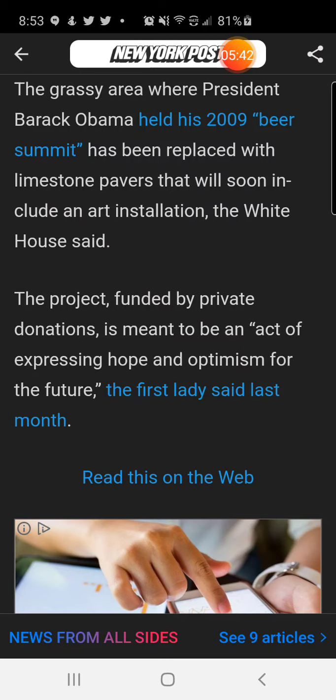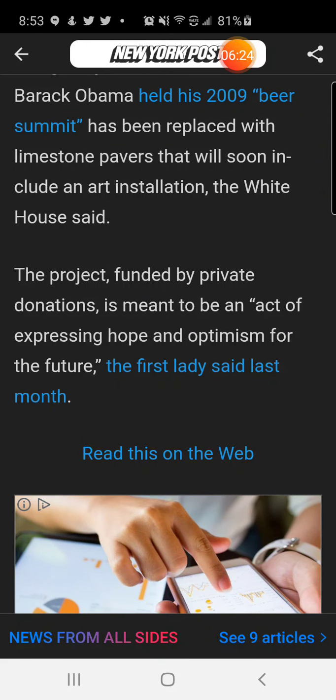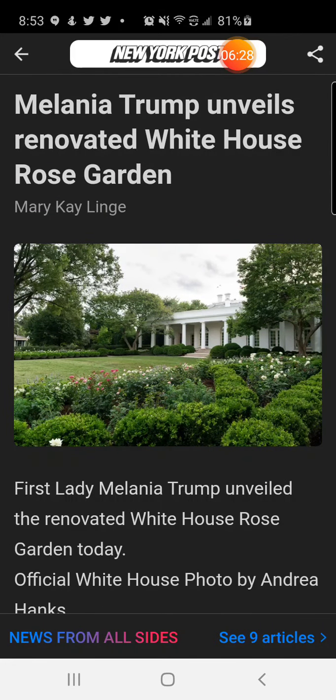The project, funded by private donations, is meant to be an act of expressing hope and optimism for the future, the First Lady said last month. That means she didn't have to ask people for money. With the rose garden beautiful and back to its original scene, that's how it's going to stay. It is a beautiful rose garden — leave your comments below, I am out.